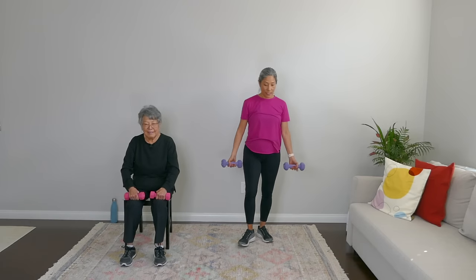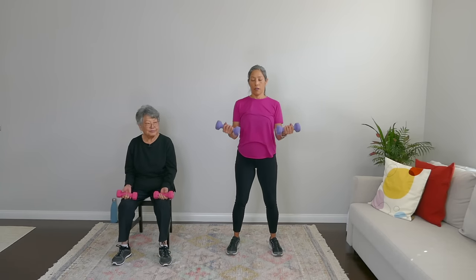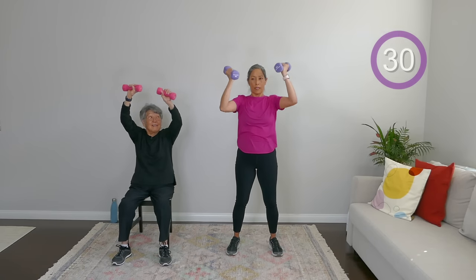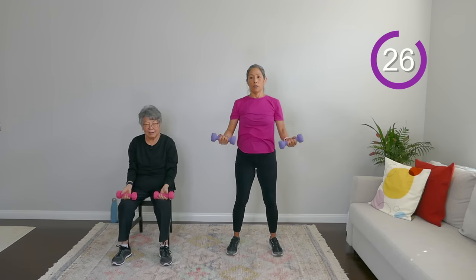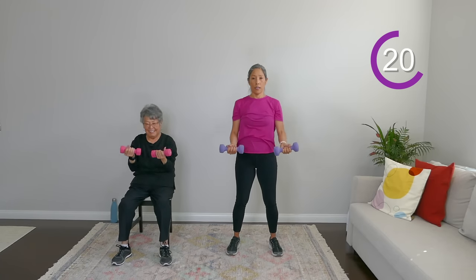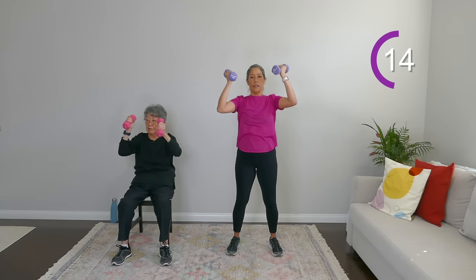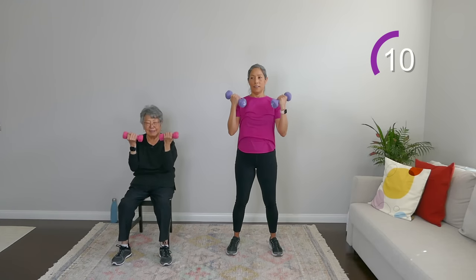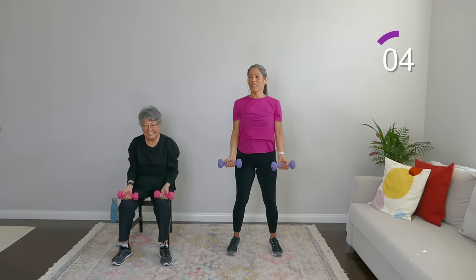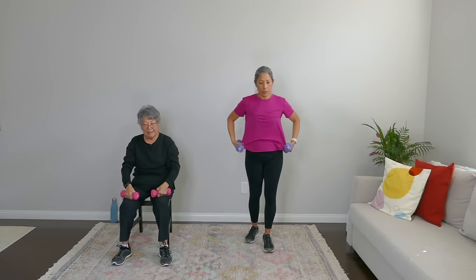Now, building on this move — it's called an Arnold press. Palms facing out, feet hip distance apart, slight bend in the knees. Bicep curl up, then put it up over our heads with a twist, bring it back to our shoulders, and down to our thighs. Up to shoulders, twist to the sky, bring it back to the shoulders, and down. Nice slow moves — really engaging the muscles there.